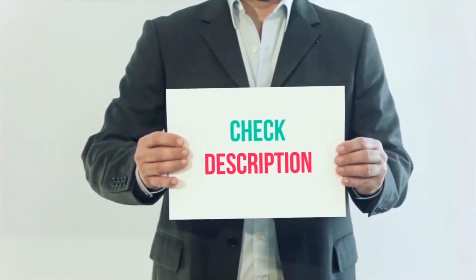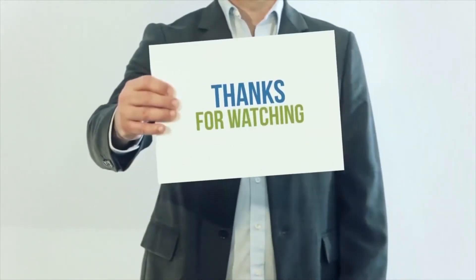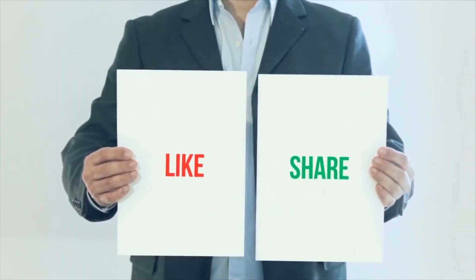I have included all product links in the description. You can check out these links for more details and latest price. Thank you so much for watching. Please subscribe to my channel, share this video, and don't forget to hit the like button.